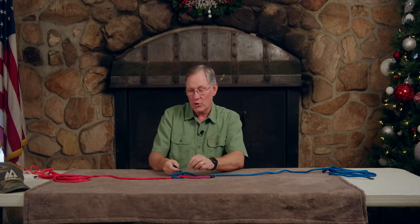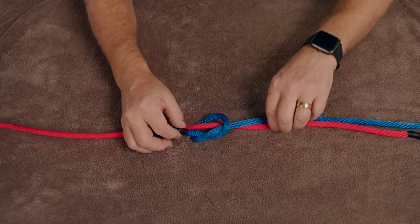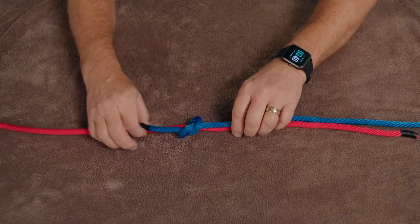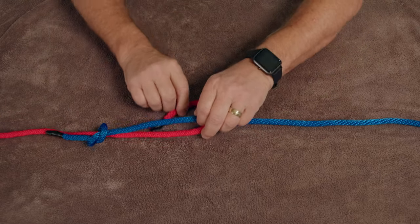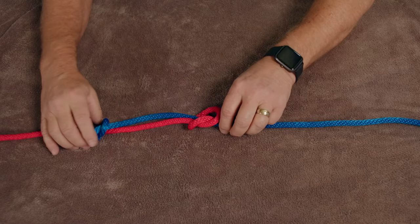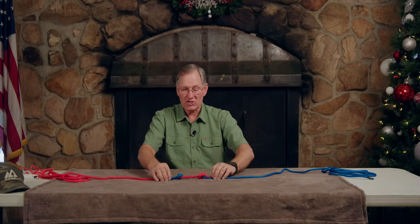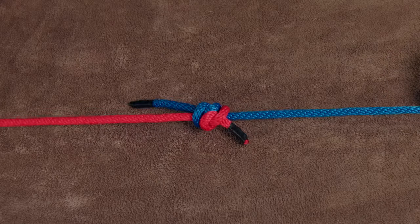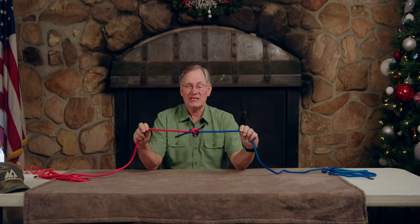The blue rope we're just going to put clear around the red rope, make a loop, and the traveling end is going to follow the red rope. Then we go to the red rope and we're going to do the same thing, tie that around the blue rope, make a loop, clear around, and end up going the opposite direction. These are just pulled together and held tight. So that's a surgeon's knot — very basic, very easy.